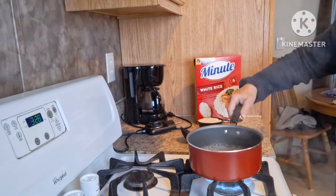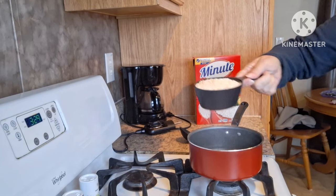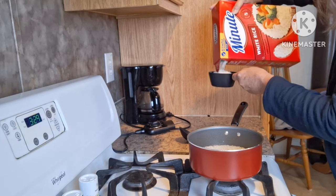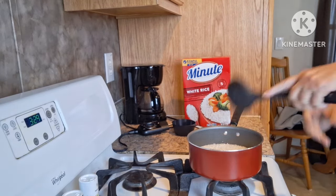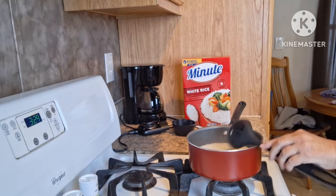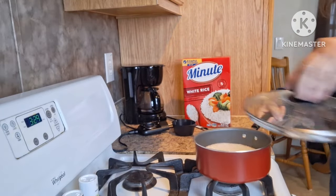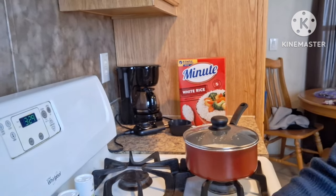Okay my friends, it is boiling. Now I need to add two cups of the rice — there's one and two. It says to cover until the water absorbs, so we are going to set that aside and let it absorb and cook. When it is ready I will be back and we will plate this up.